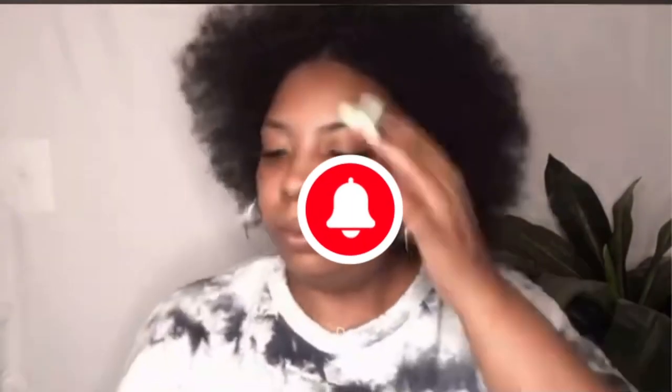I washed everything out and this is the next morning. I'm gonna take it down and try to style it. I was kind of in a rush so it didn't really turn out like I wanted it to, but my hair was very easy to manage. This is a mask you should try. Don't forget to like and subscribe to my channel for more videos — I will see y'all next time.